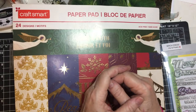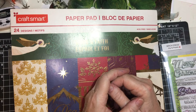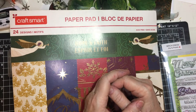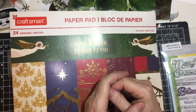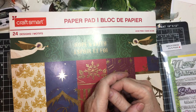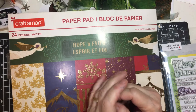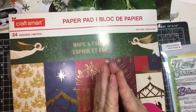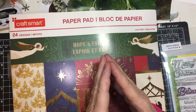Hello my crafty friends and welcome back to my channel. Today is the 10th and that means we are doing 10 on the 10th. This is hosted by Metal Scrap and Chick here on YouTube and we make 10 Christmas cards every month to get ready for Christmas and not have a hopefully mad dash hair-pulling time getting cards ready.